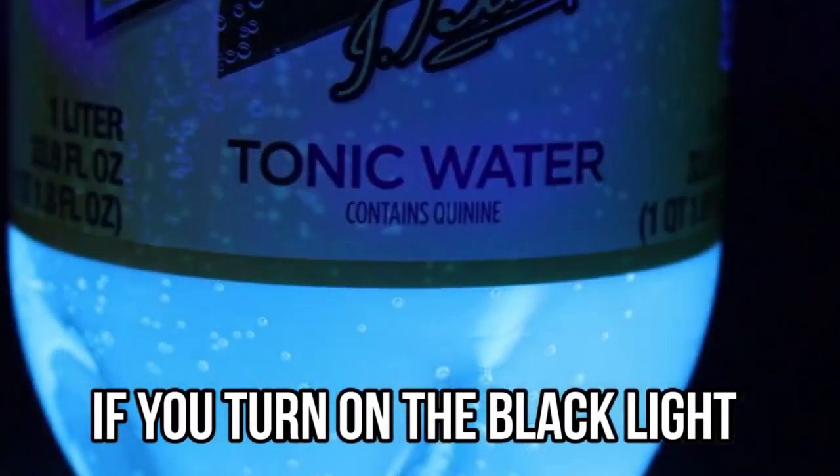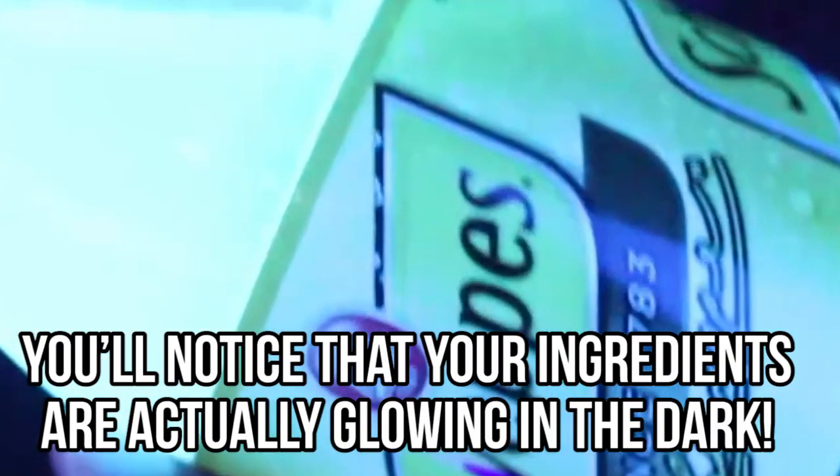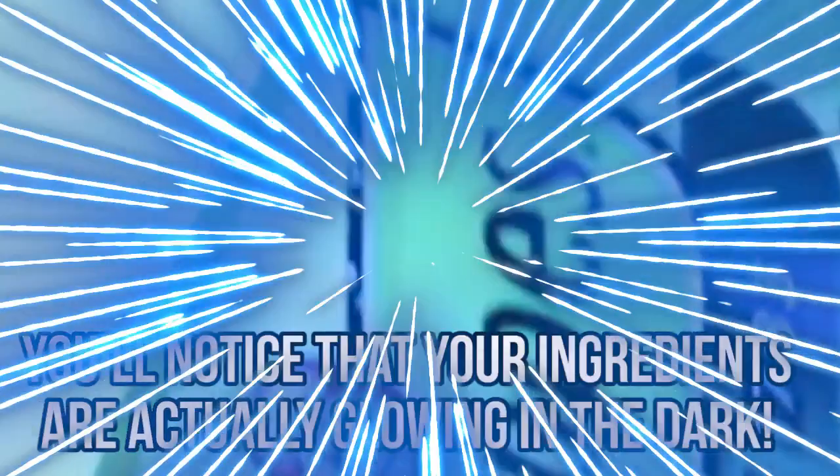Grab a bottle of tonic water and use a fork to stir the tonic water into the powder to create mud shapes. If you turn on the black light, you'll notice that your ingredients are actually glowing in the dark.